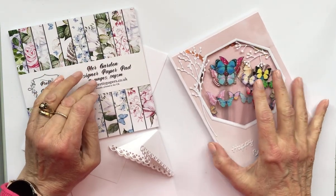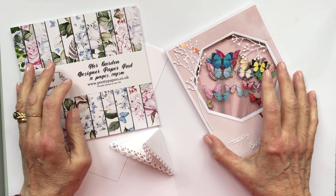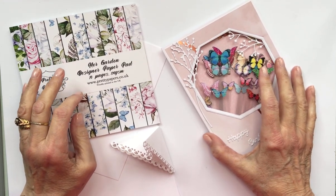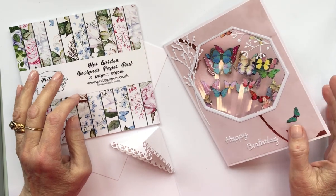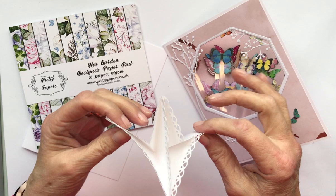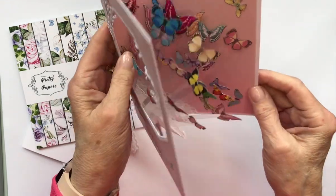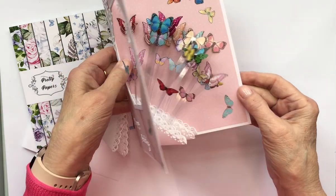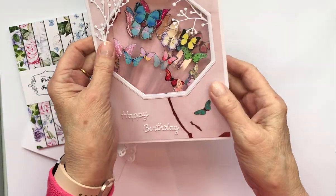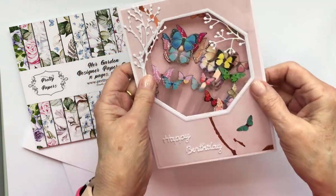Hello everyone, it's Jackie Drake here with my latest tutorial. It's something I'm calling a napkin fold pop-out card — napkin fold from the centerpiece that holds everything together, and pop-out card because of the butterfly pop-outs. You could of course choose to do any pop-out, but that's my butterfly ones.